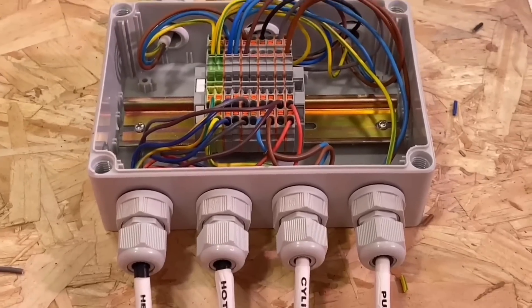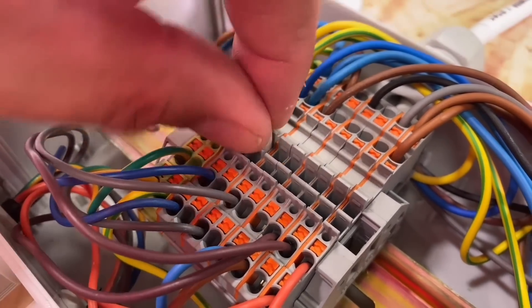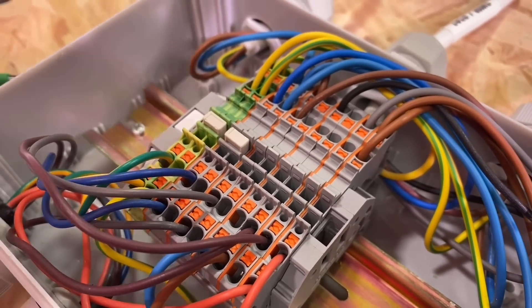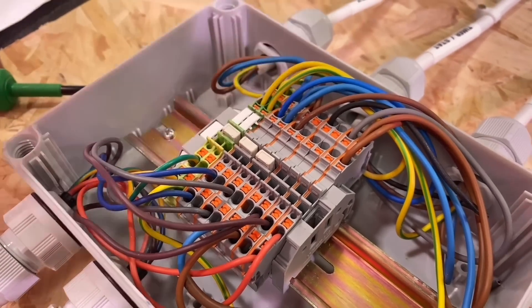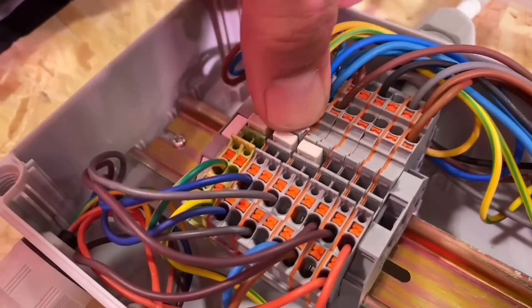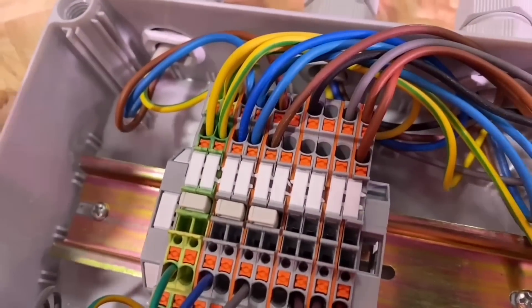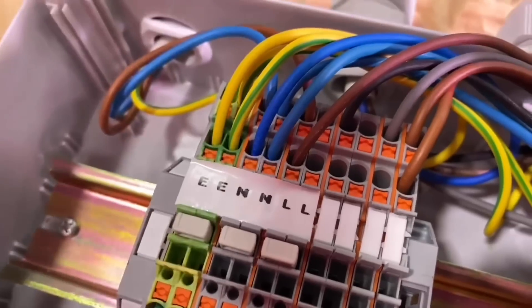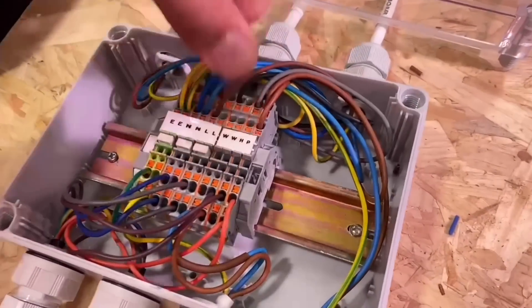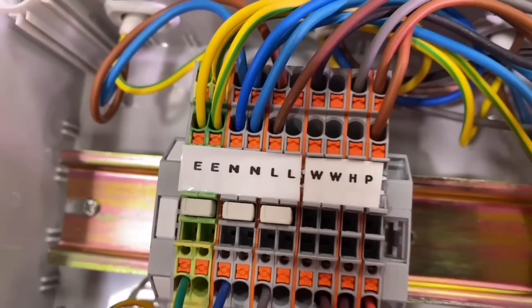Next we'll put some jumpers in — there's a neutral, so we'll use two Top Job terminals and link those together. Debate on the earth: they will link through the DIN rail, but that can make testing a little tricky if you're doing individual circuits and all the CPCs are linked. Then just putting in some label inserts — these ones you can write on, but you need a remarkably fine-tipped Sharpie and steady hands, so instead I've printed some off on our Brother label printer. These labels need to be 11mm wide, and Wago probably have a special printer we need to try and convince them to give us — either that or it's origami with a scalpel blade.